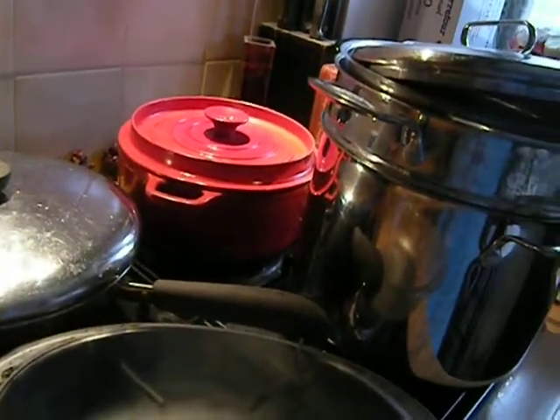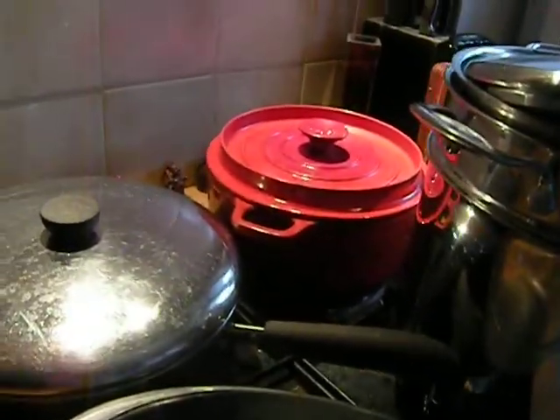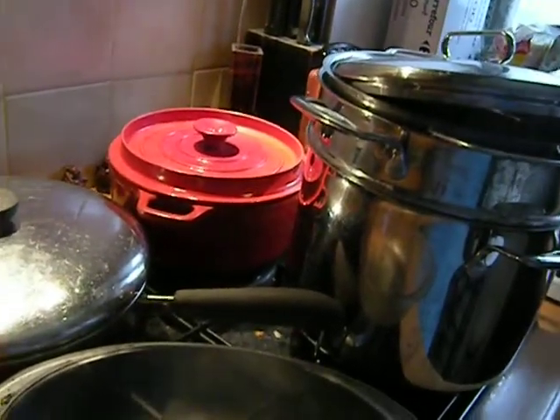One thing about frugal cooking is that you do have to plan for it. I end up spending about two hours a day cooking and thinking about food, and I actually do go out and work and do stuff too — it seems kind of impossible sometimes.